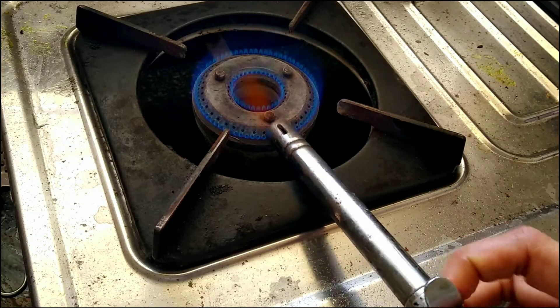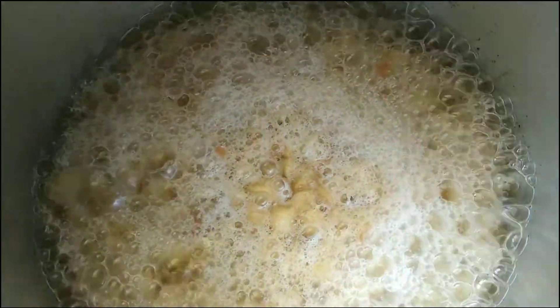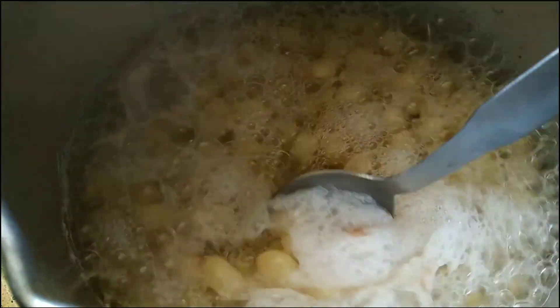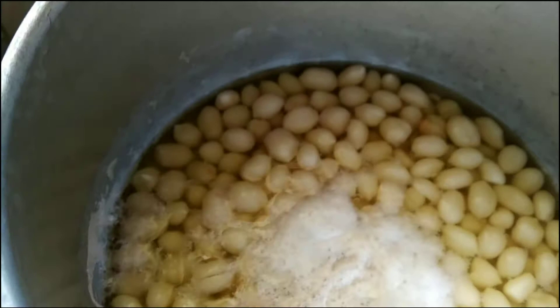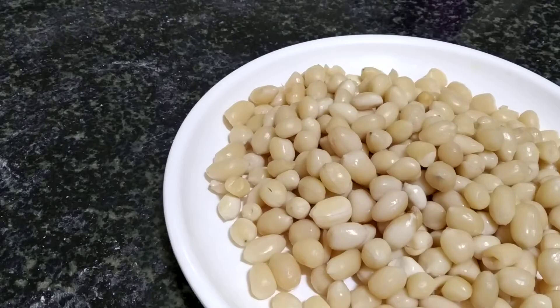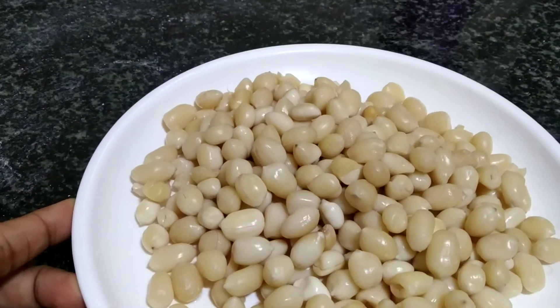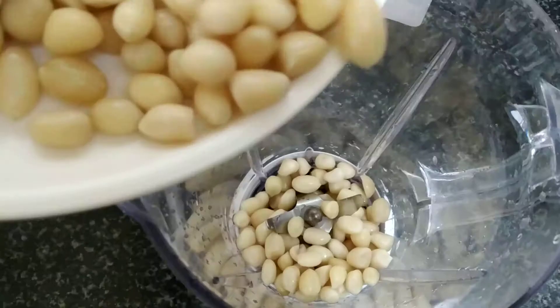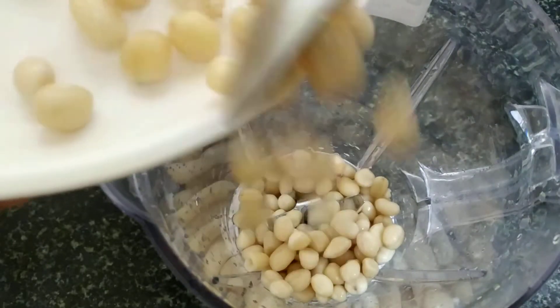Boil the nuts for about three to four minutes in water. Once it comes to a nice boil, switch off the flame and let it cool down. Once it comes to room temperature, I will start making the milk.